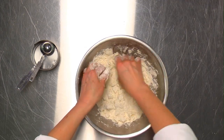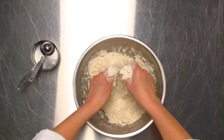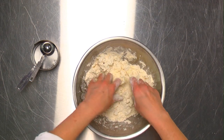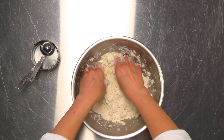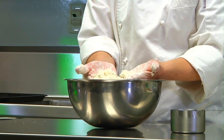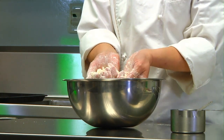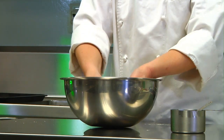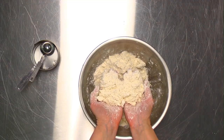We're almost at the flaky dough stage — just a couple of bigger pieces to break up. It doesn't take very long at all and is really easiest to do by hand. You want to use cold butter so that it doesn't meld in with the flour too quickly. You can see the chunks of fat in there, and that's what you're looking for with flaky dough.